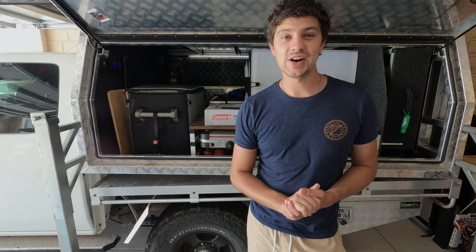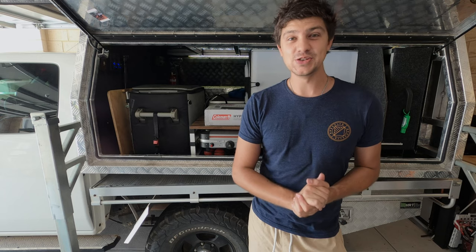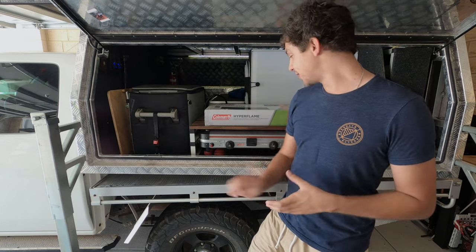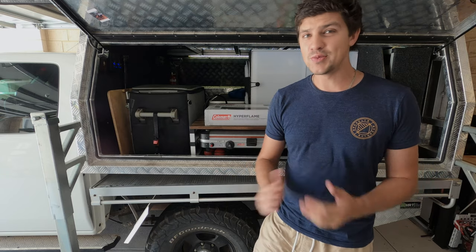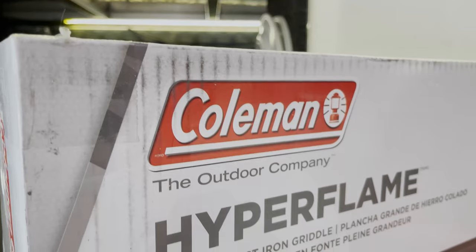What's up guys, I'm always pretty excited to get a new bit of camping gear, but today I'm especially excited because it's a new product that lets me make the most of something I already own, which is of course my Coleman Hyperflame stove. When I say new product, I mean new product for me because these have been out for a couple of years now, I just didn't know about them.